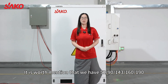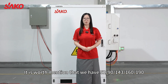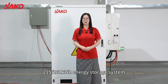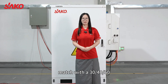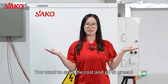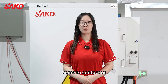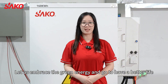It is worth mentioning that we have 52, 90, 143, 160, 190, 215, and 261 kilowatt hour energy storage systems, matched with 30, 40, 50, and 80 kilowatt solar inverters. You can freely choose according to your own needs. You want to save costs and go green? Our commercial industrial energy storage system is your choice. Come and contact us — let us embrace green energy and go have a better life.